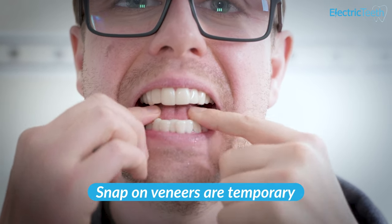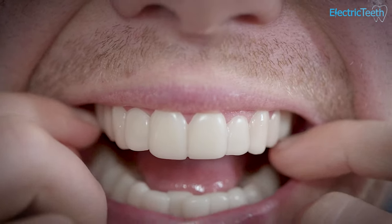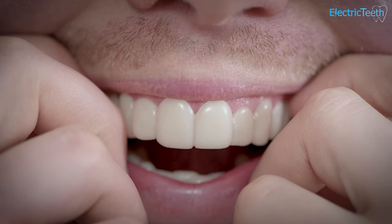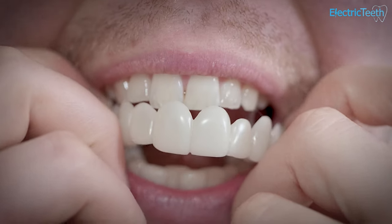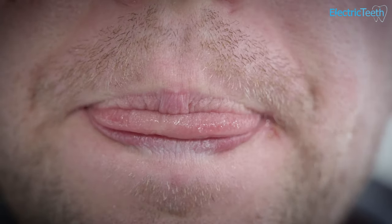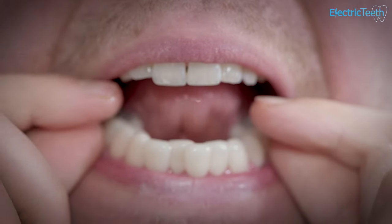These snap-on veneers are designed to be a temporary cosmetic alternative. In the vast number of cases, they are not designed to be a permanent solution. This video isn't designed to call out any one particular brand or manufacturer, but there are risks associated with snap-on veneers. It's not being widely discussed about the risks that are posed to your oral health as a result of buying these snap-on veneers.